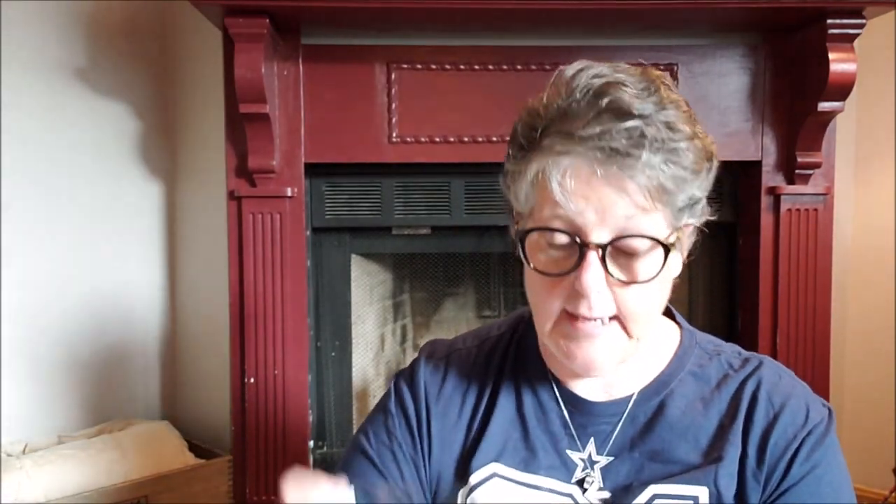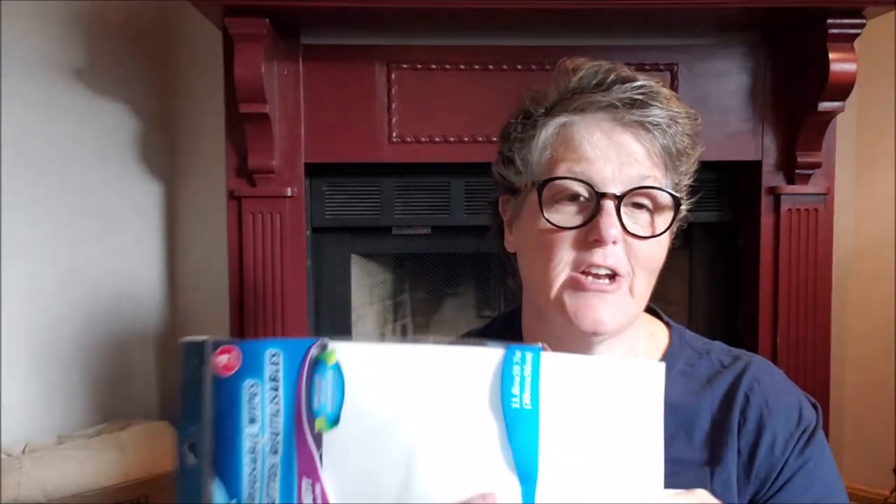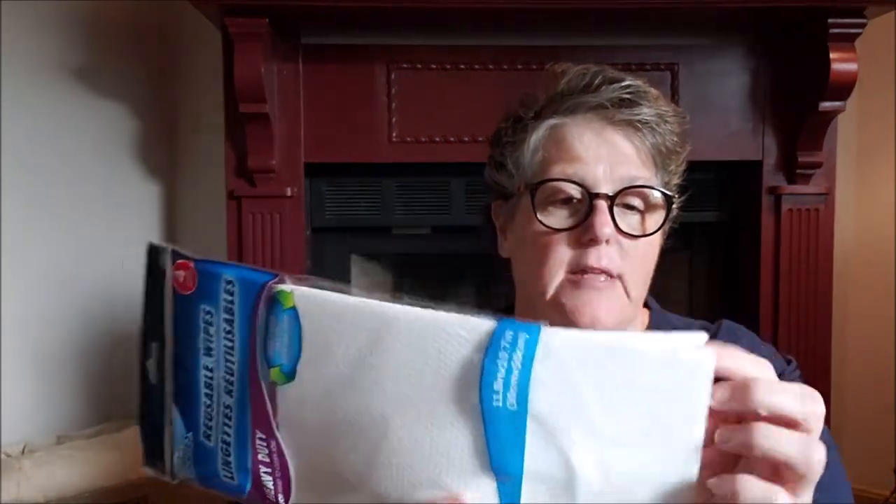For some cleaning cloths, I grabbed some of these — it's the Scrub Buddies brand. I really like the Clorox brand but they were out. The reason I enjoy these is I have a stainless steel refrigerator and these are lint free, so I like to clean it with something like this. I use plain water mostly, though I do have a stainless steel cleaner I'll use on occasion — I don't like the oily film it leaves.